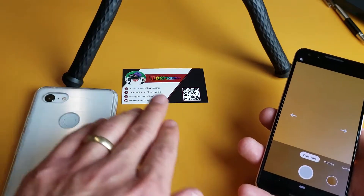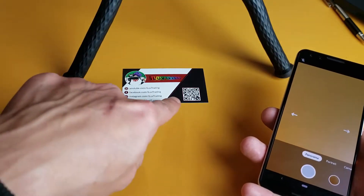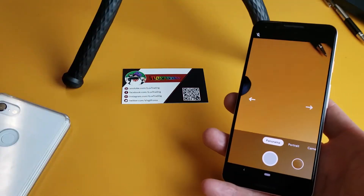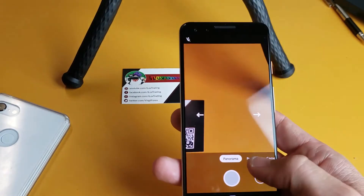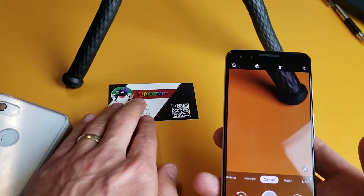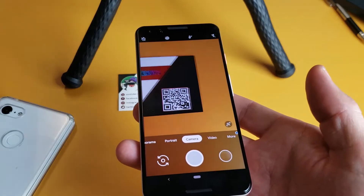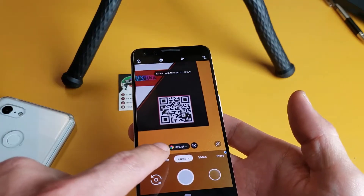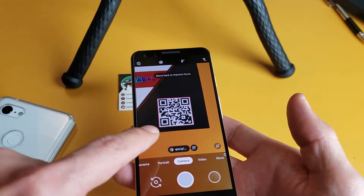So if you go to a QR code, it doesn't matter where it is — it could be on here, it could be on a screen, it can even be on another phone. The only thing you have to do is open up your camera app, go to camera, and simply go near the QR code just like this. And there you see it registered right away. Because it has a Google Chrome icon, I know this is going to bring me to a website.